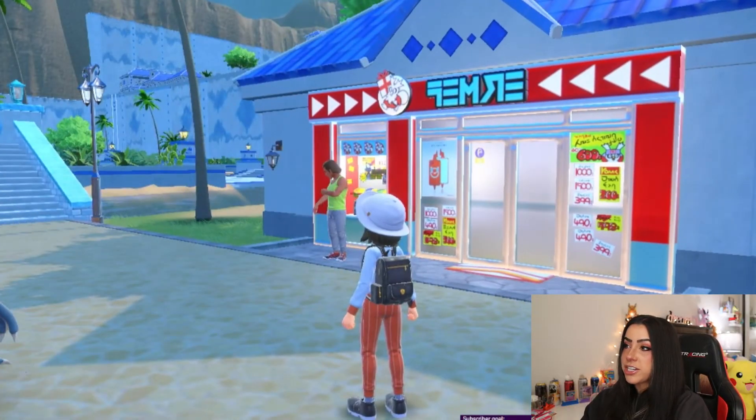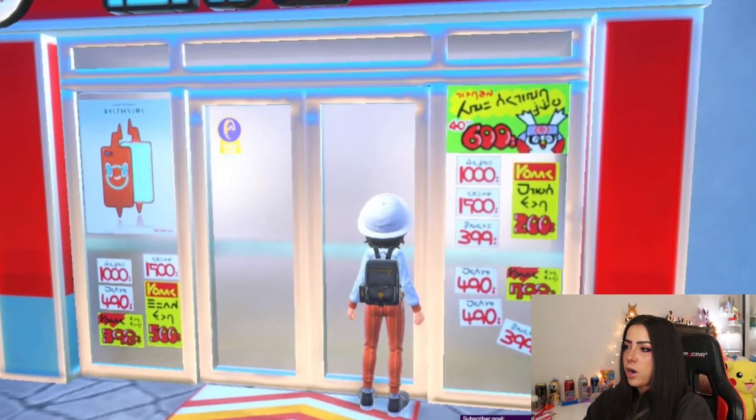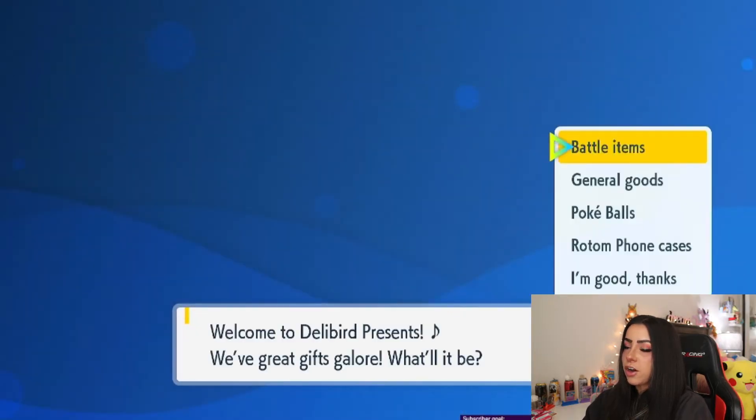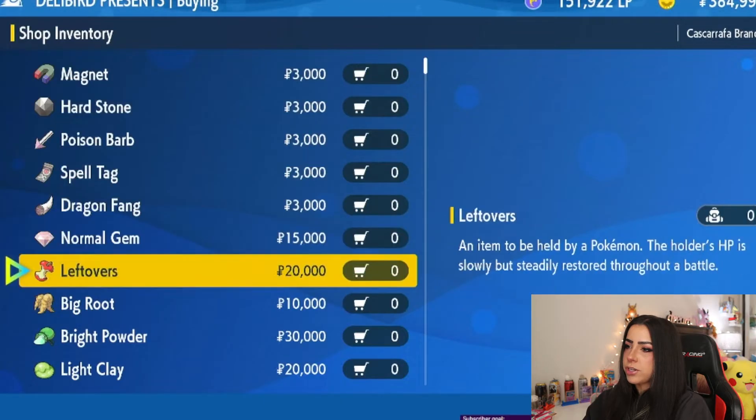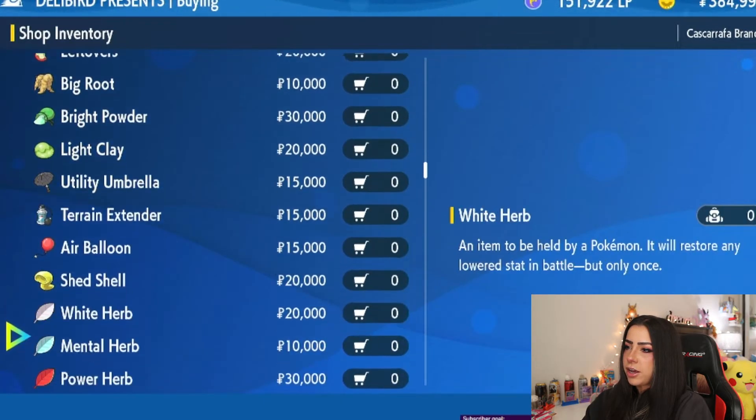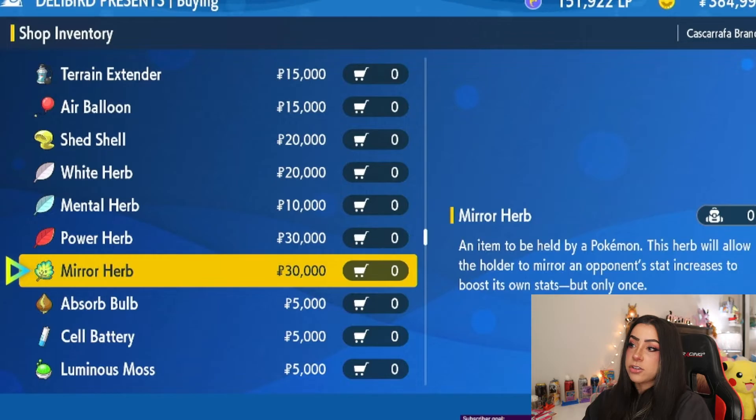Now that we've made it to Delibird Presents, go ahead and walk inside. Click on battle items, and if you scroll down you should be able to find a Mirror Herb for $30,000. They are a bit of money but this thing is going to come in handy. The Mirror Herb is an item to be held by a Pokemon — this herb will allow the holder to mirror an opponent's stat increases to boost its own stats, but only once. You can use it in battle, but we're going to be using it to transfer an egg move.